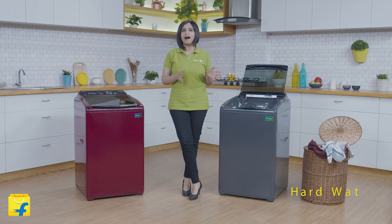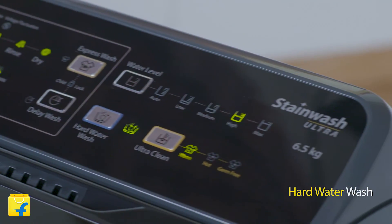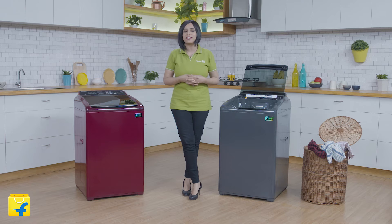The machine also has a hard water wash program which enables it to adapt to harder washing conditions, giving better detergent action for softer and brighter clothes.